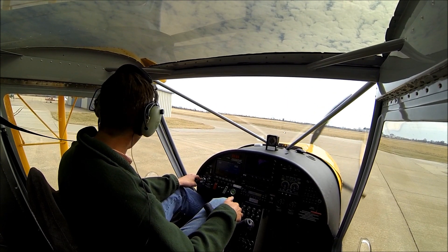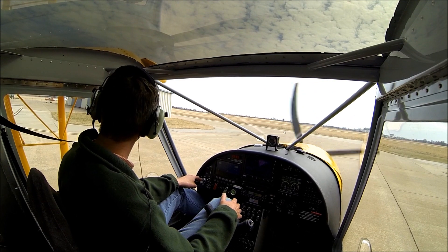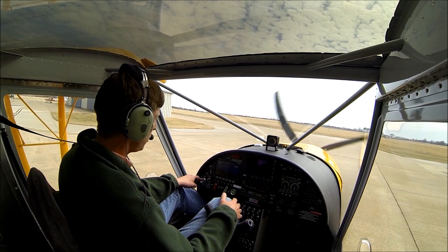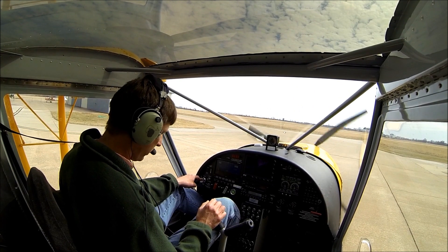The new Rotax 912 IS fuel injection engine is a lot smoother than the traditional 912 carbureted engine. It's a lot easier to start, smoother starting.